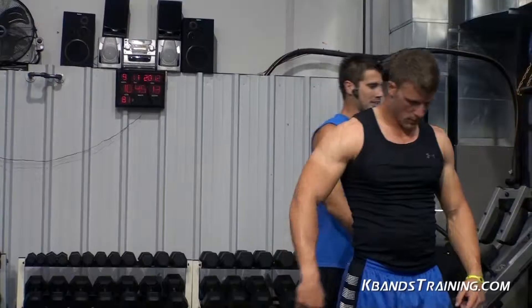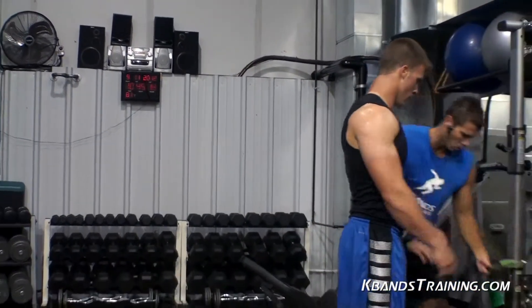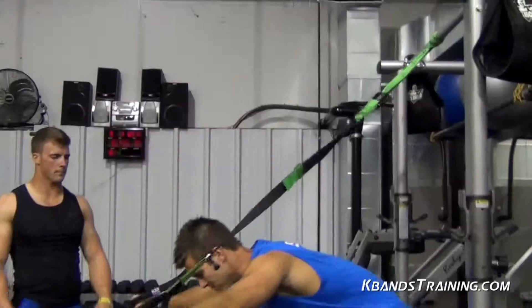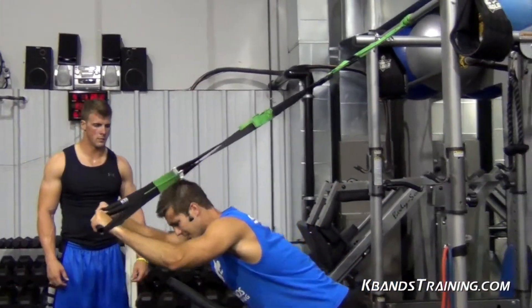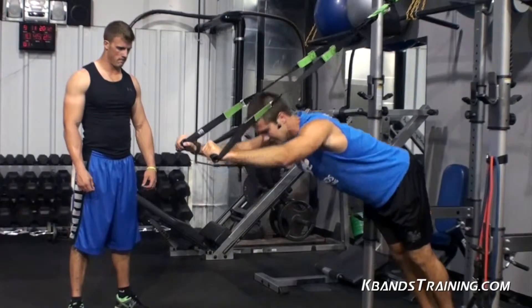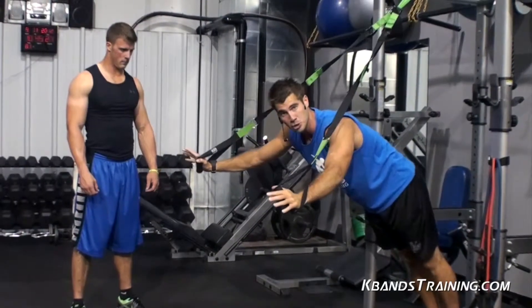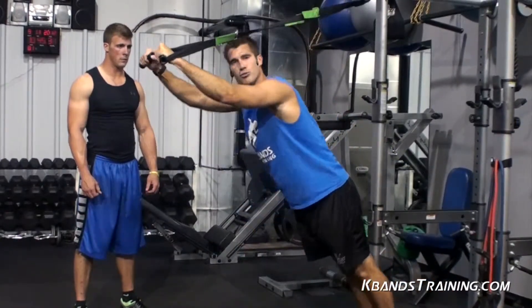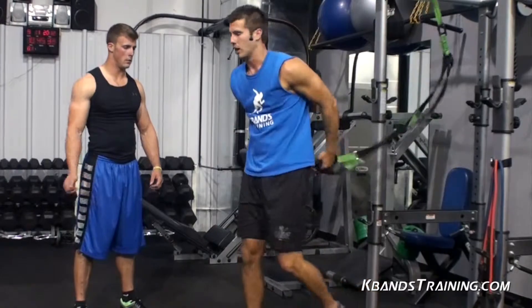The duo tricep extension — remember, there are a couple of little things we want to work through. You've got a minute rest, so take your time. But when you get to that failure and your butt starts peeking out, don't worry about trying to muscle out a bunch more reps. Just take the steps and keep really good form, just like that.